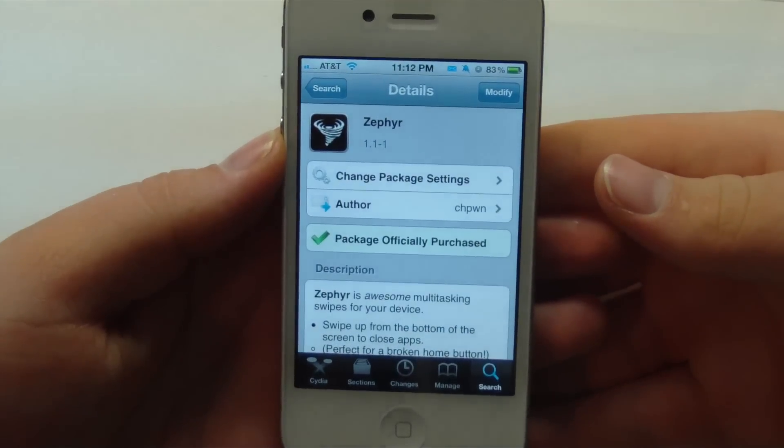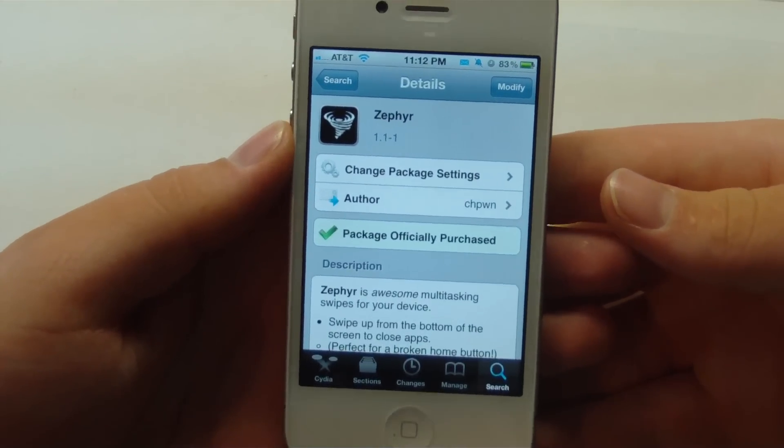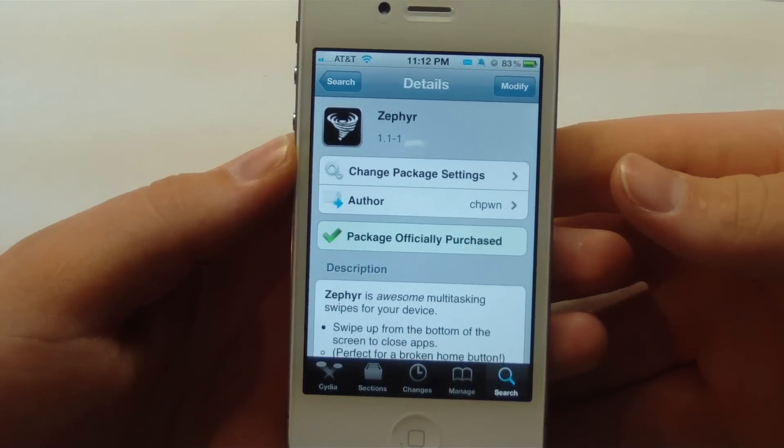Hey guys, Mr. AJ's Tech here, and today I got a review of a tweak called Zephyr, and you can pick this up in Cydia for $2.99. So let's go ahead and get on into this video.